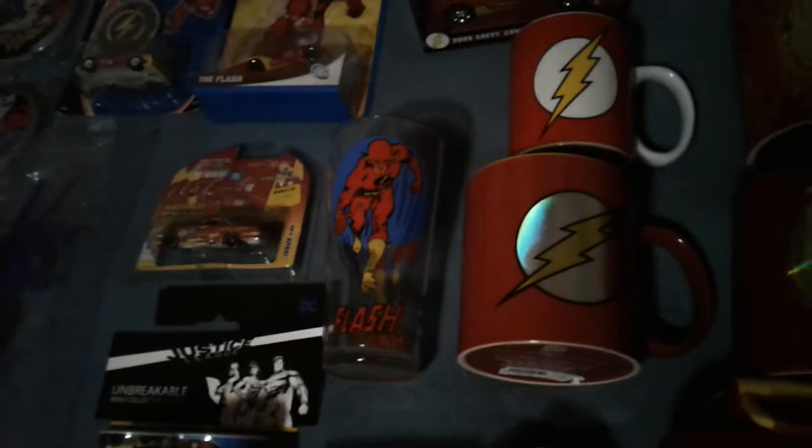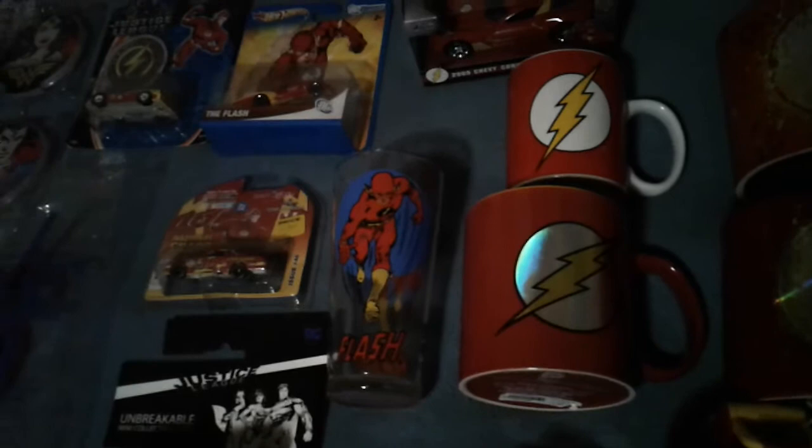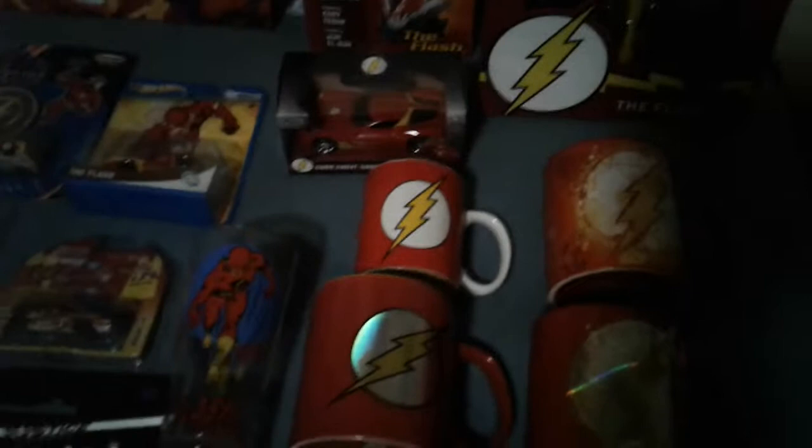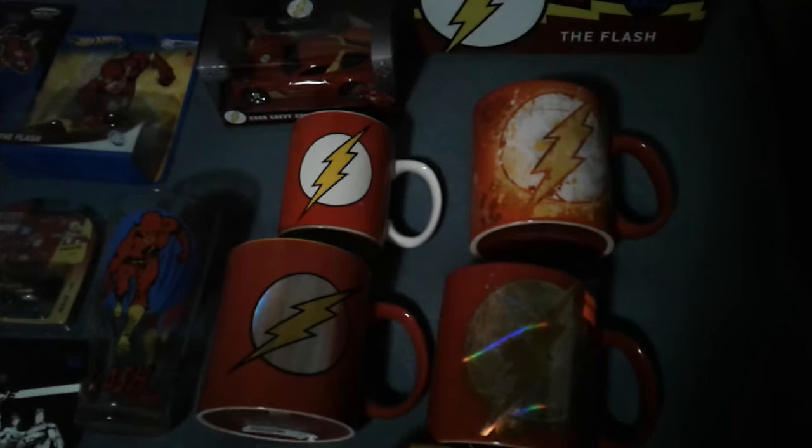This glass here I got from Atomic Comics in Tacoma — the owner Shane. I will admit his prices are a little bit higher than most places, but he has some pretty cool stuff for a little store. These mugs — yes, I do actually use these mugs, they were up in our cupboard. Probably between when I worked at Hobby Lobby and Spencer's is where I got them.